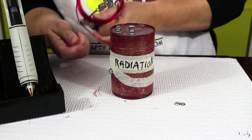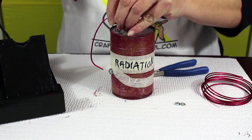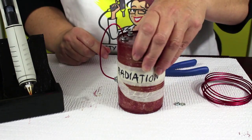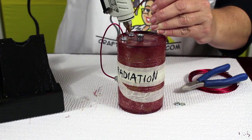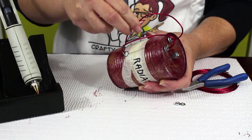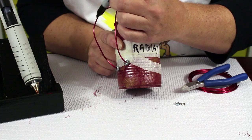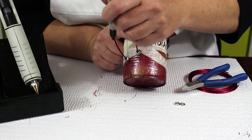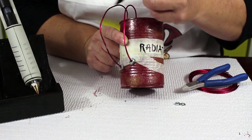Then measure out a piece of wire to fit between the top and bottom nuts, but long enough to have a nice curve that sticks out a bit. Glue the wire into the top and bottom nuts. Repeat the process with another piece of wire. The second wire should be black instead of red — use your marker to color it black.